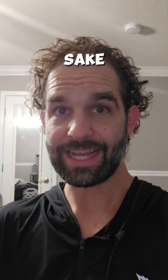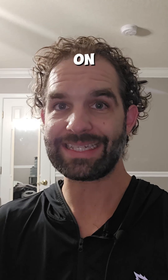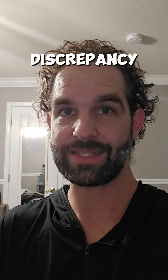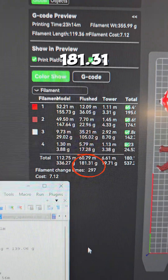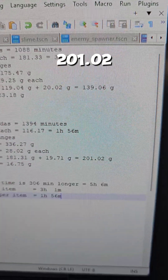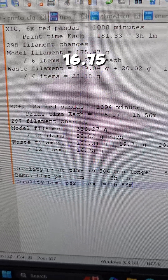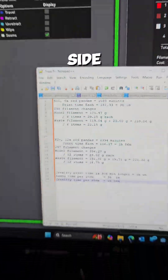Just for clarity's sake, the reason the weight could be off is because 3D printers print filament based on distance, not weight, and different filaments can have different densities. On the Creality side, our waste filament is 181.31 grams flushed plus 19.71 grams for the tower, bringing us to a total of 201.02 grams of filament wasted. Divide by 12 items and it's 16.75 grams per item — considerably less than the 23.18 grams on the Bambu side.